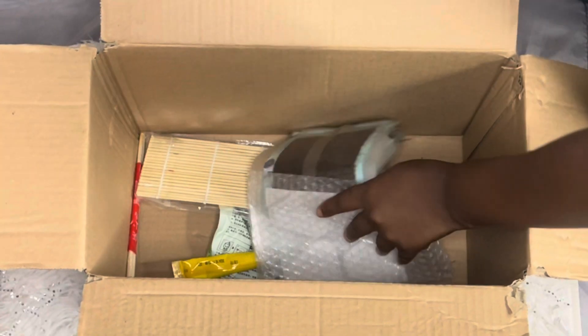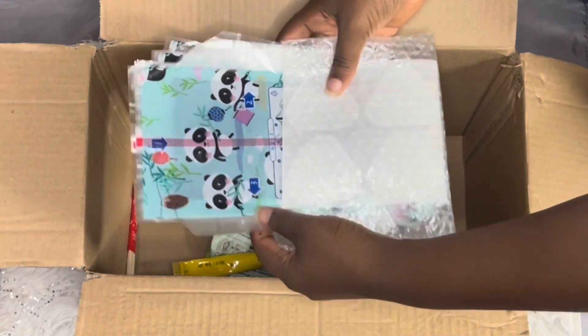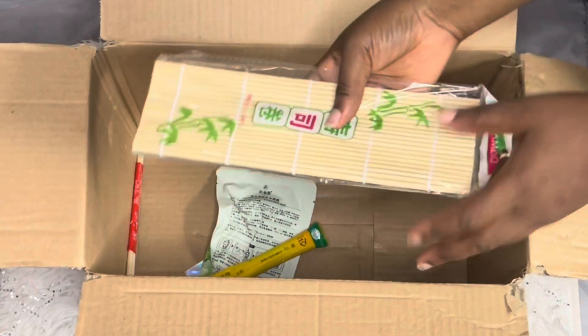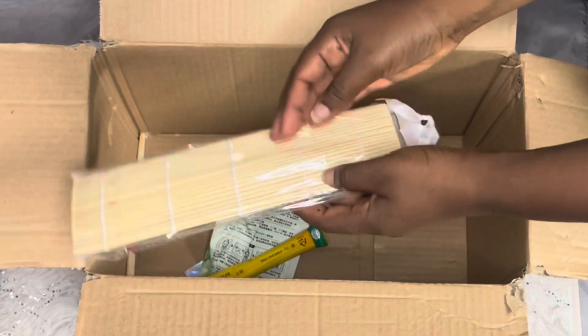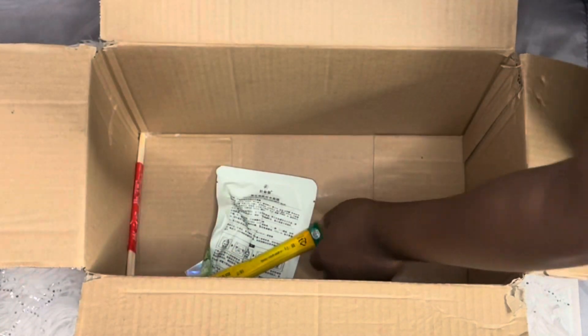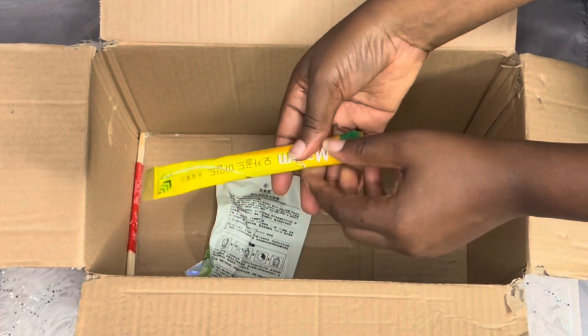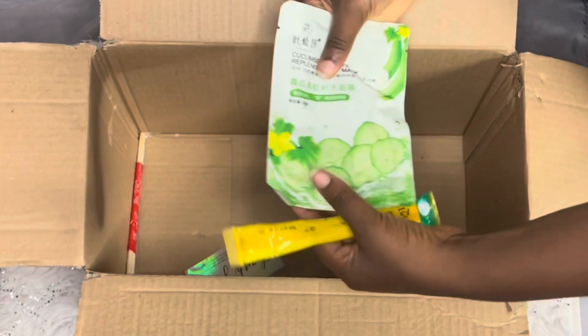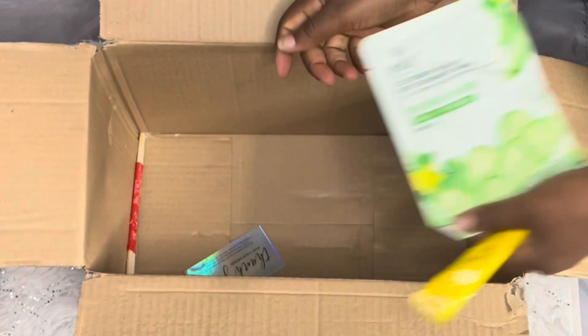The next item is the triangle kimbap wrappers for samgak kimbap — 10 pieces. I also bought my bamboo sushi rolling mat, and one mocha coffee, which I like a lot. I also got an extra gift: a cooking face mask and chopsticks!